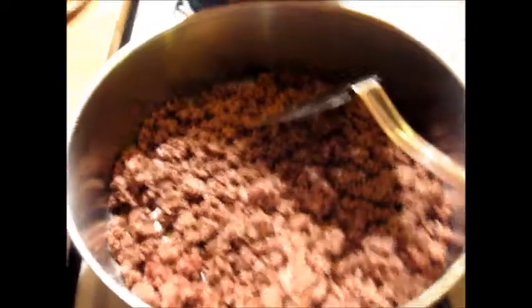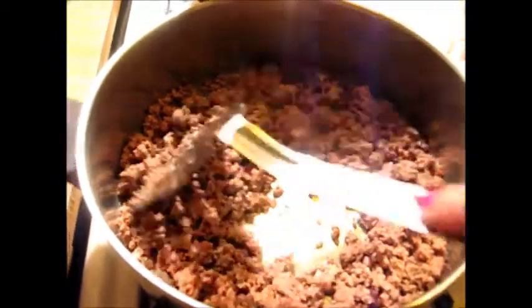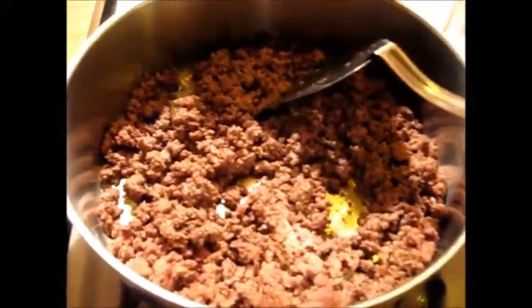Good morning, good afternoon, good evening folks, wherever you are, whenever you might be watching my video. I have about a pound of ground beef.